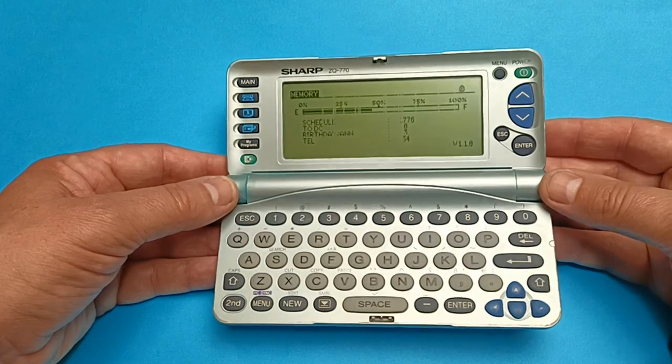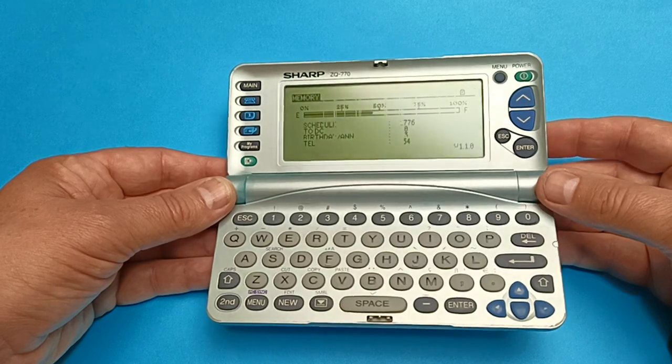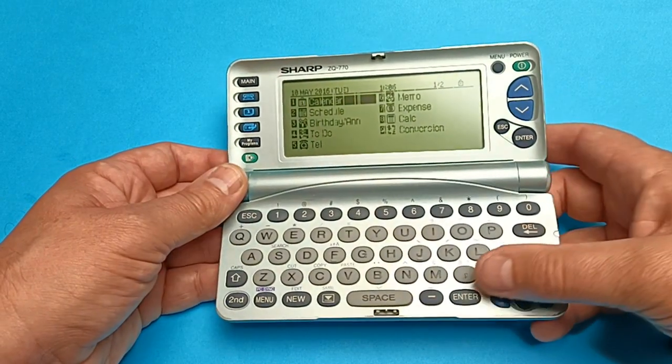You can probably see the reason why I'm demonstrating it — some of the vertical lines are failing, so the display is not quite right. Anyway, let's get into the calendar.